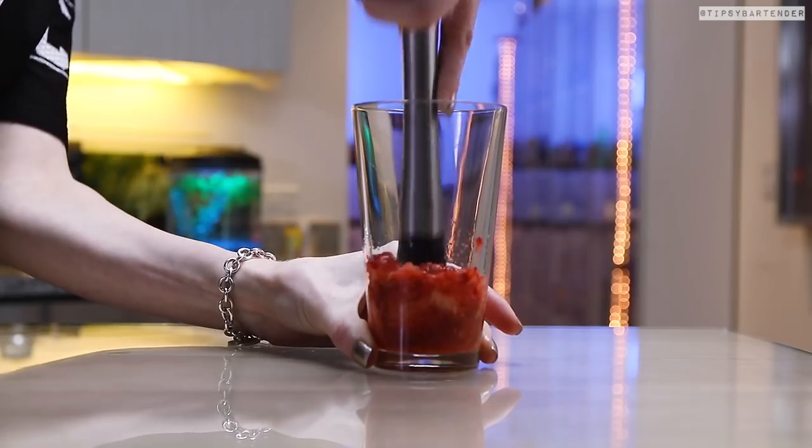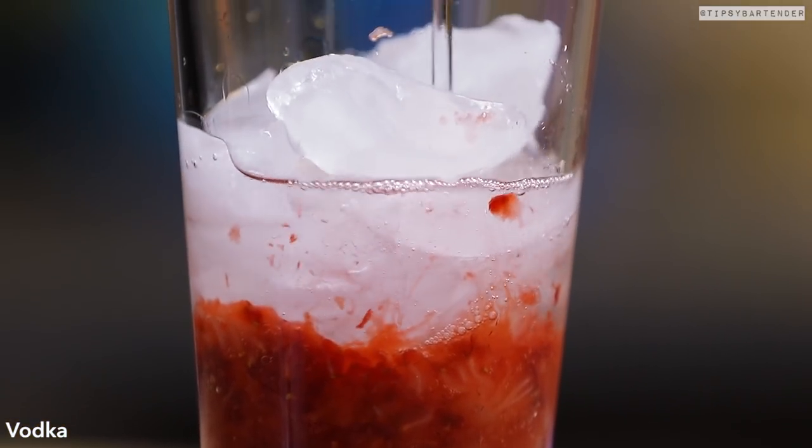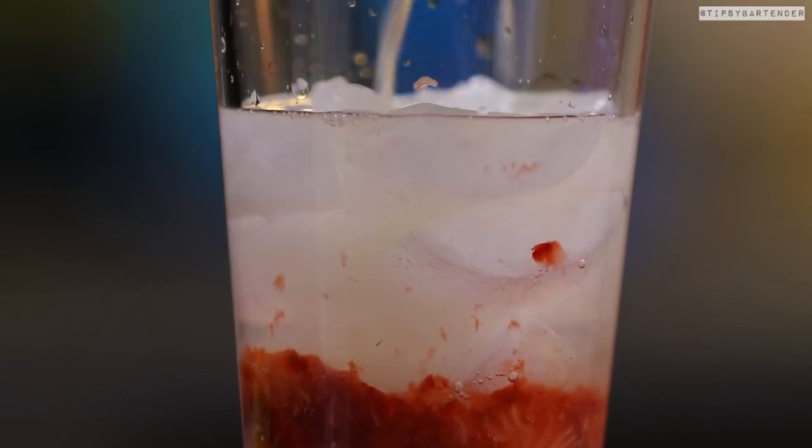So we muddle some strawberries in the bottom of our Moscow mule. Drop in some ice. We come behind that with vodka, and then follow it up with some fresh squeezed lime juice.